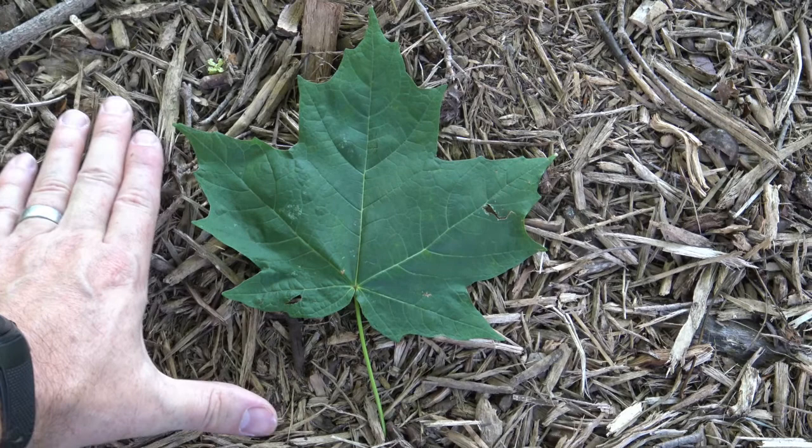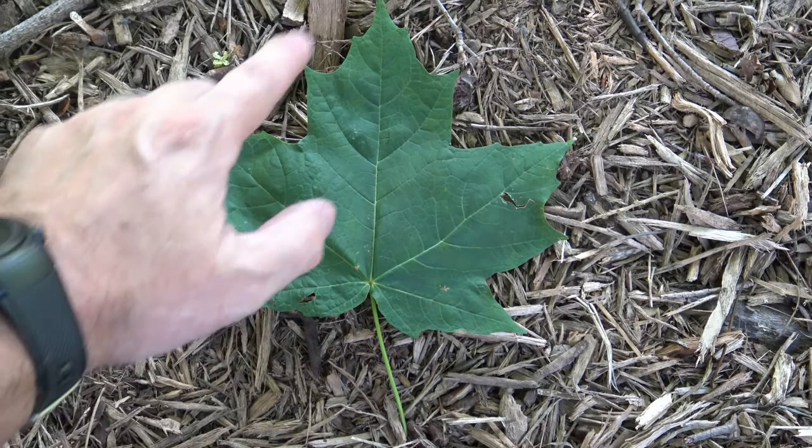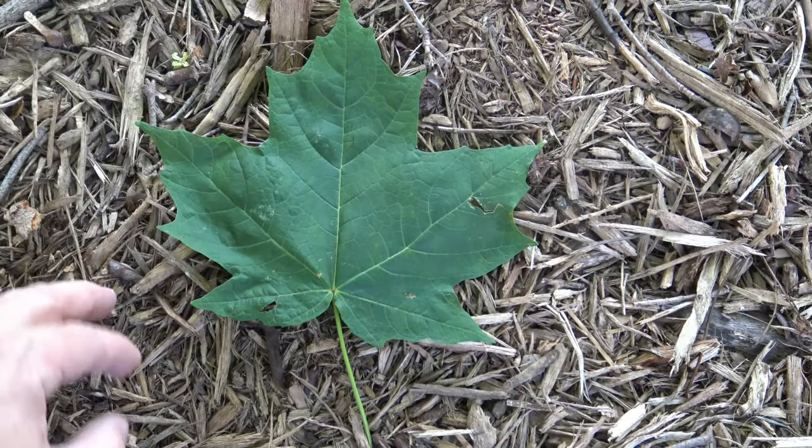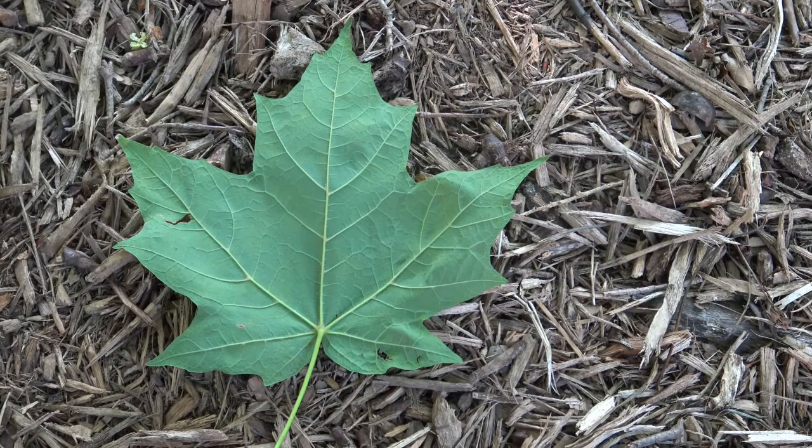This is a sugar maple leaf — give you a sense of size. It typically has five or so lobes, and it comes into these broad teeth that have a little bit of a shallow sinus. A little lighter color on the underside.